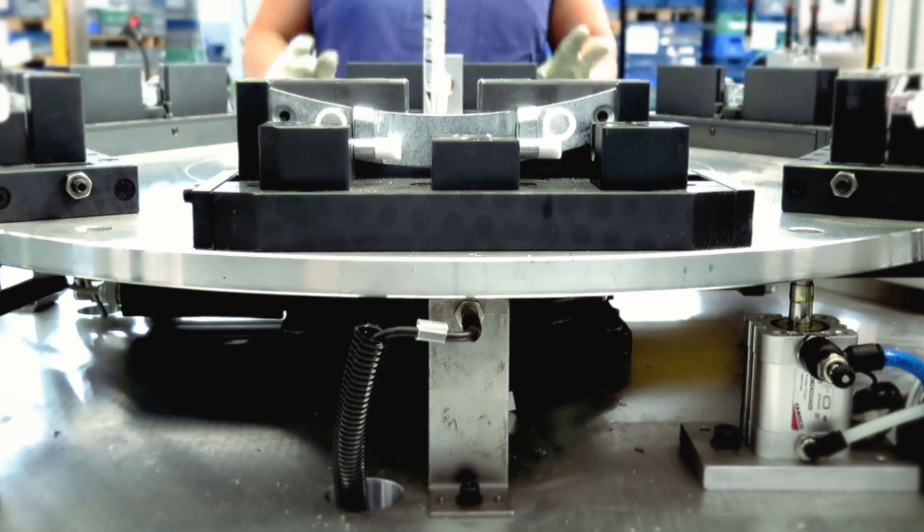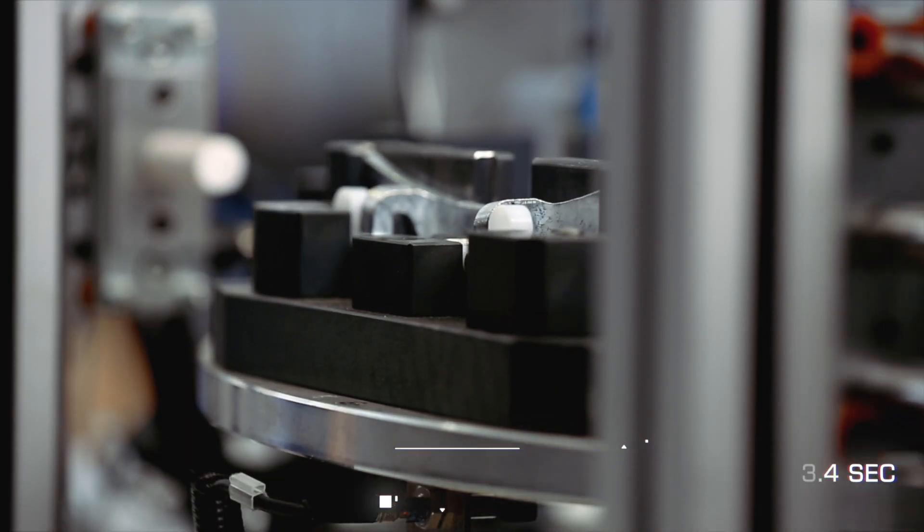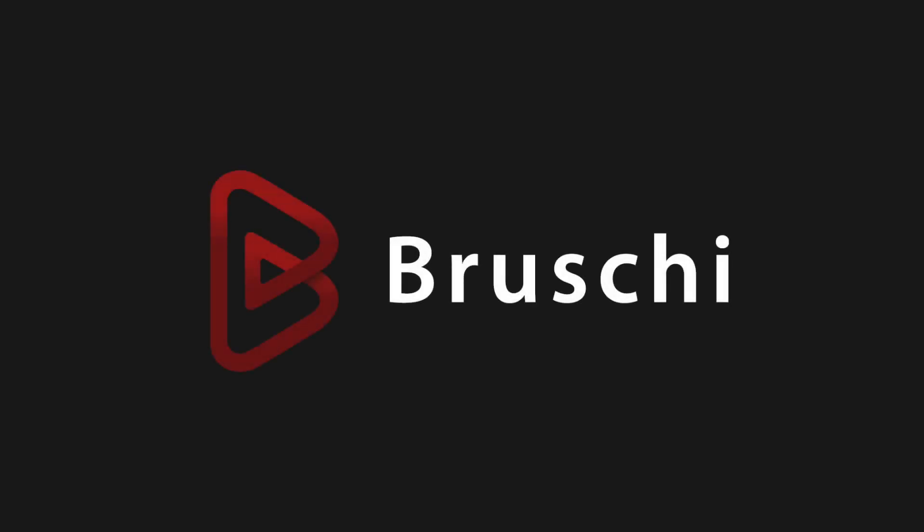Now we are at the end of the production process, and this is the final result.